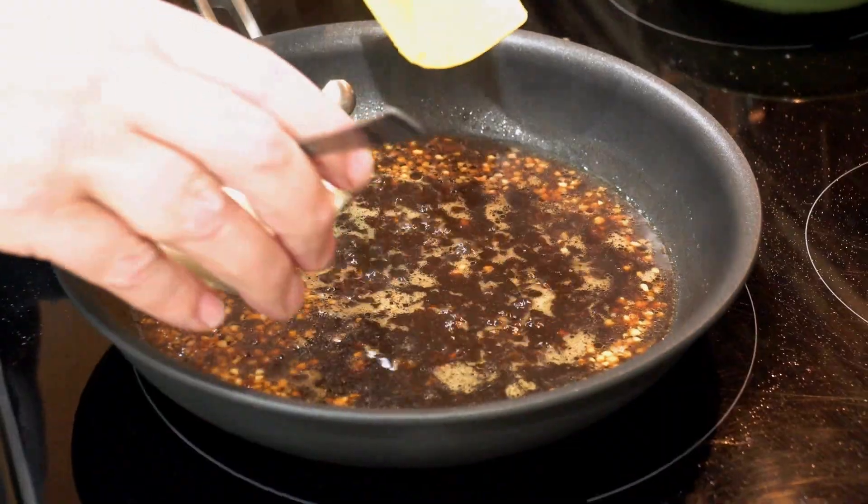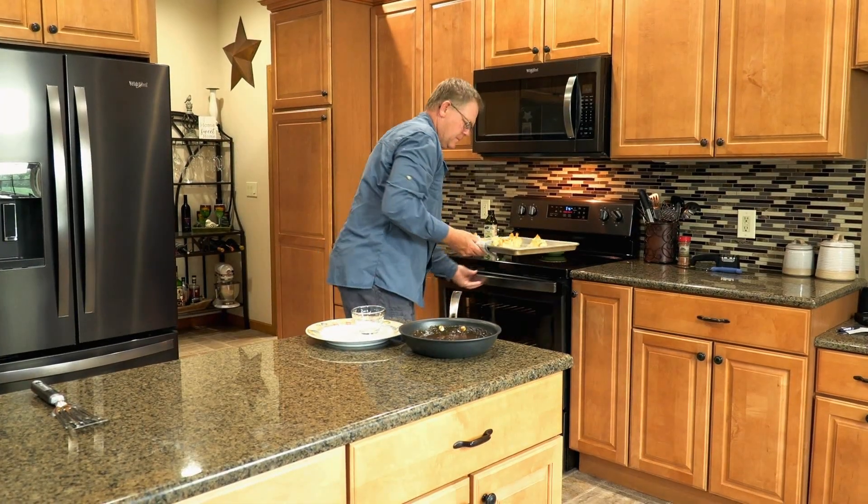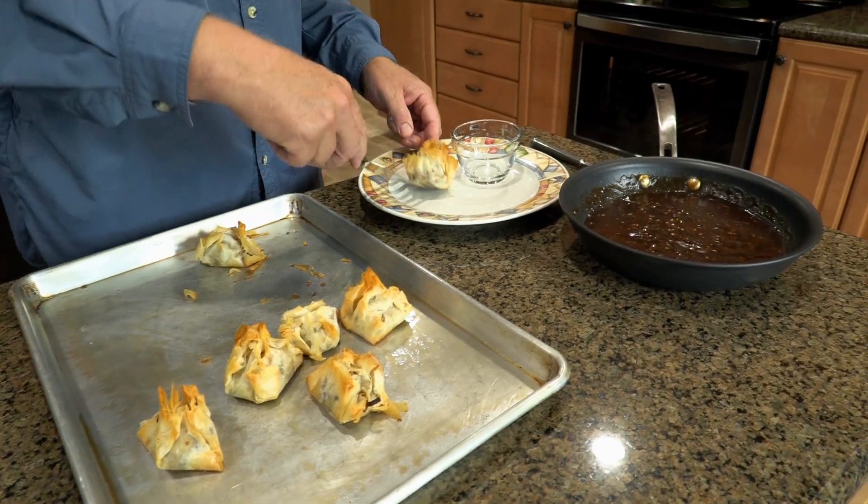Cook in oven until golden brown. You can make homemade orange sauce or buy store-bought. Serve and enjoy.